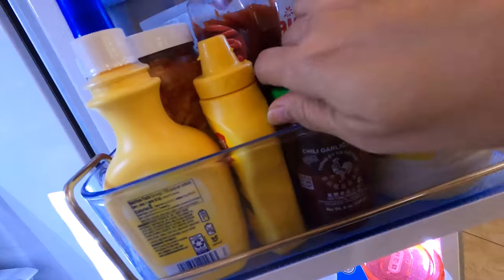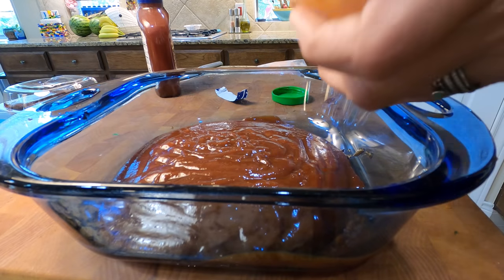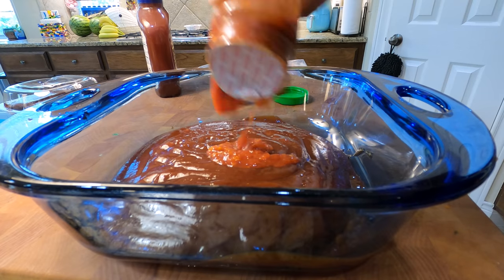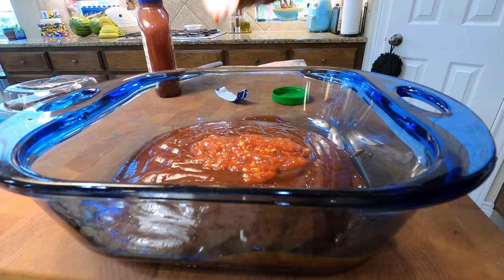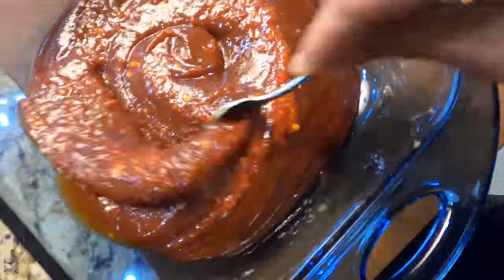You get your barbecue sauce. You get your chili garlic sauce. You squeeze it in! This next step is preferential — how hot do you like it? Do you like it super hot? We do. I'm just going to keep it going. Look at that yummy. Then you stir. Stir it in nice and good.